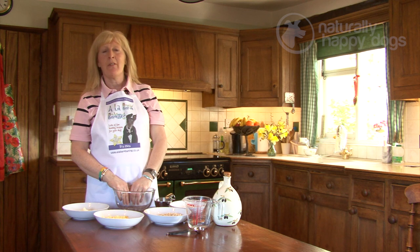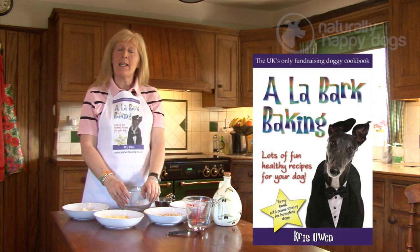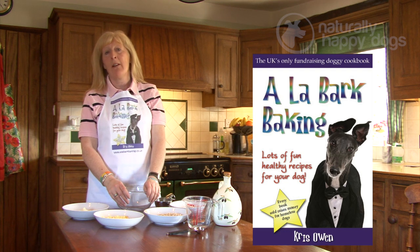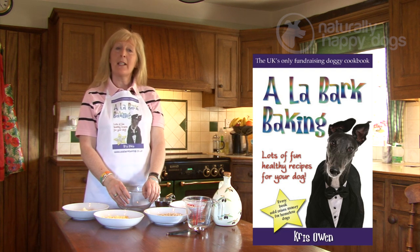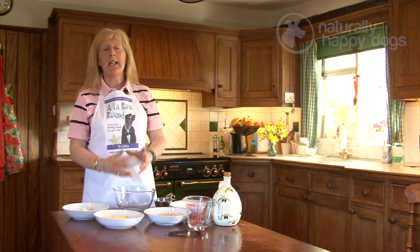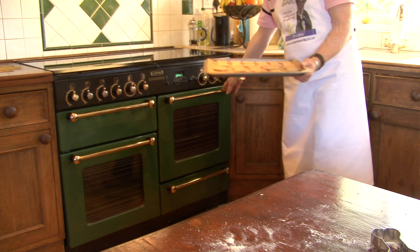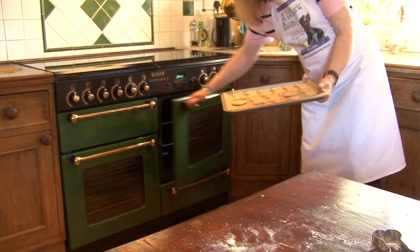My name is Chris Owen and I'm the author of Alabark Baking. It's a cookbook raising money for rescue greyhounds and other dog rescues, but it contains lots of really easy, healthy and inexpensive treats to make for your dog. You don't need to worry about having lots of culinary skills — you don't need to be an expert chef.